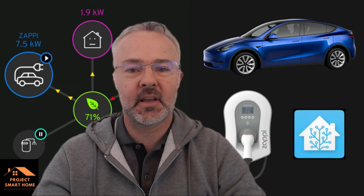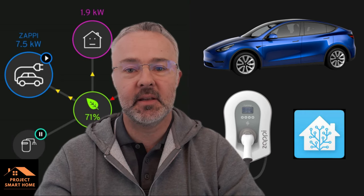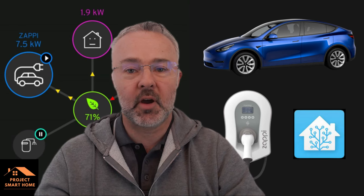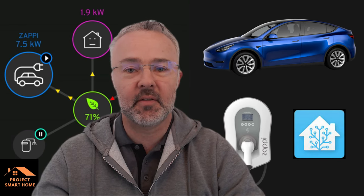In this video I'm going to take you through the installation of a Zappi EV charger, right from unboxing, set up, installation and then finally into the configuration into Home Assistant. If that's something that's of interest to you then stick around for the video.